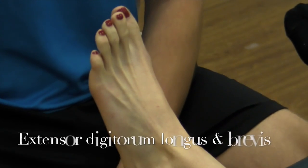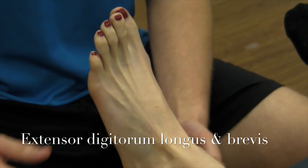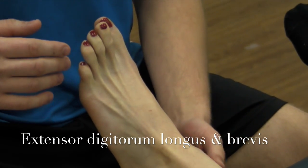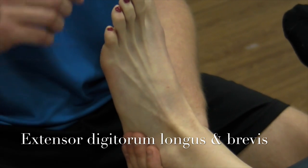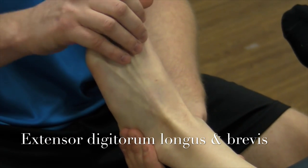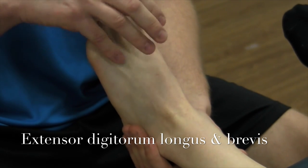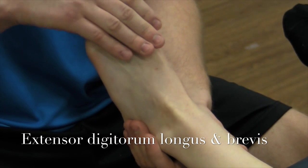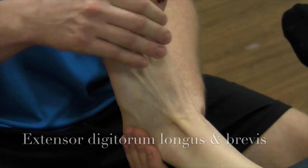We're now going to be doing a manual muscle test of extensor digitorum longus and brevis. They help extend the toes. Coming to a neutral position and stabilizing under the heel, you're going to try and flex the toes, not including the big toe — just testing these. Don't let me move. That's a great five.